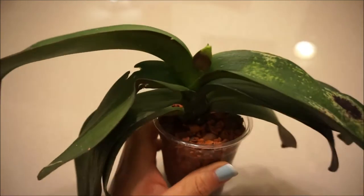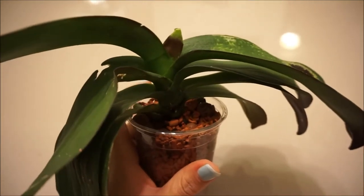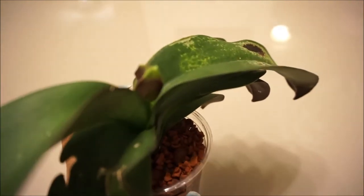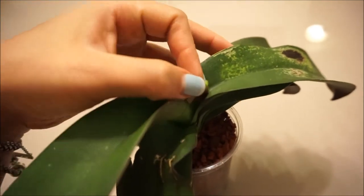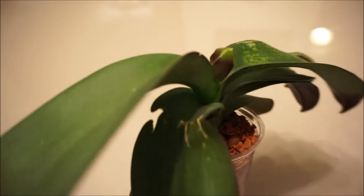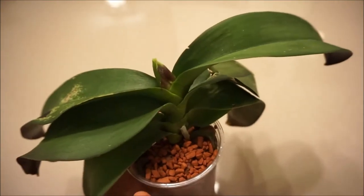Hopefully it'll start developing normally now and correct itself. That tip is probably going to be really funky — look at that thing right there. It's like a little hook. So weird. But it could be a sign it was dehydrated.